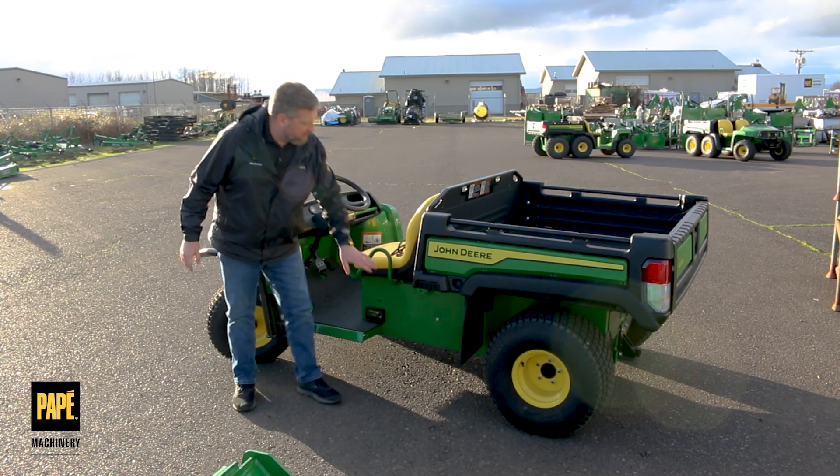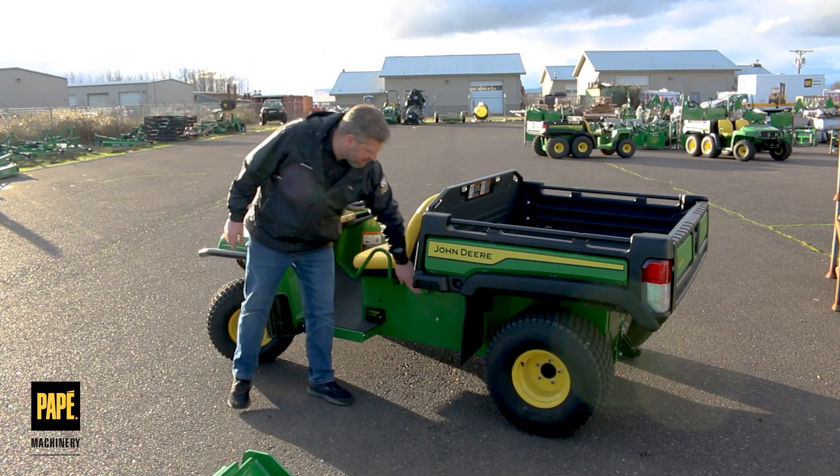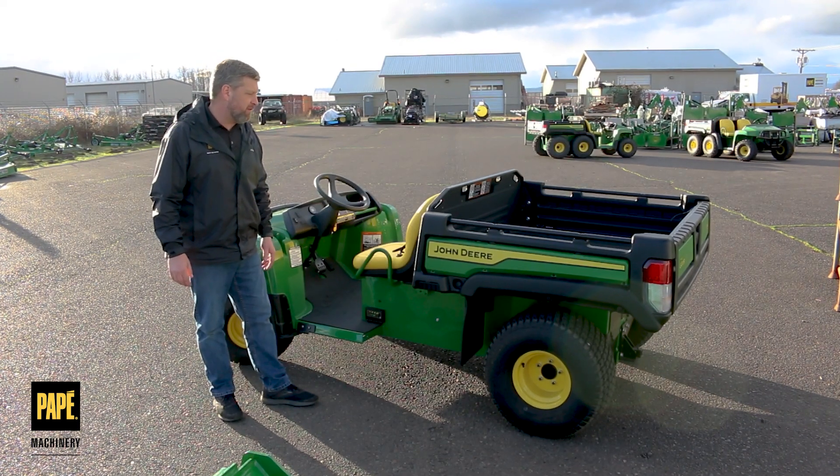Other things to notice on this particular one: you can put canopies and roofs on the top of it — it's got the built-in spaces for accessories. There are also some aftermarket companies making accessories for these that are really nice.